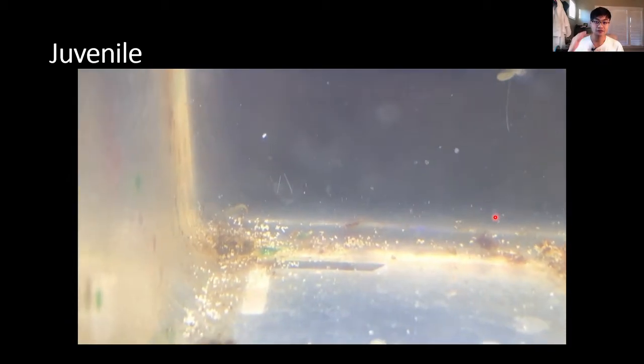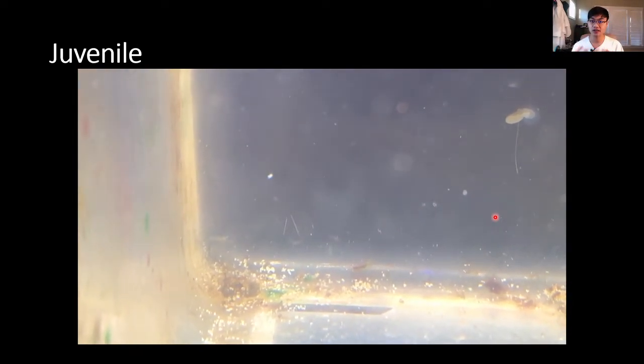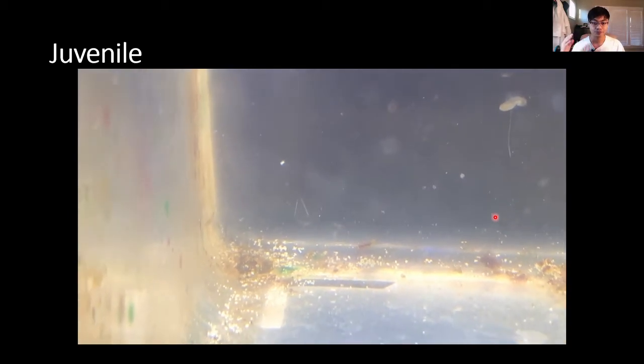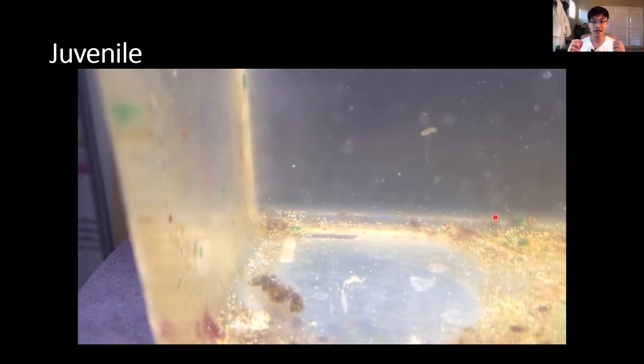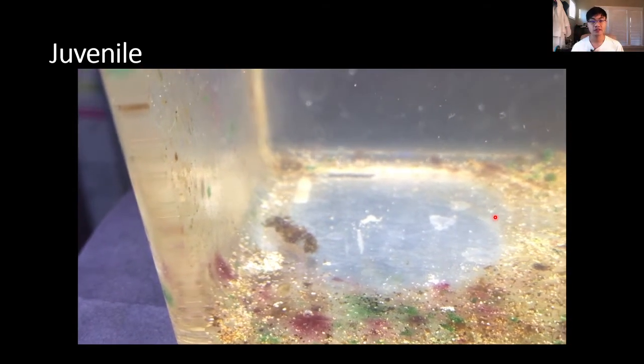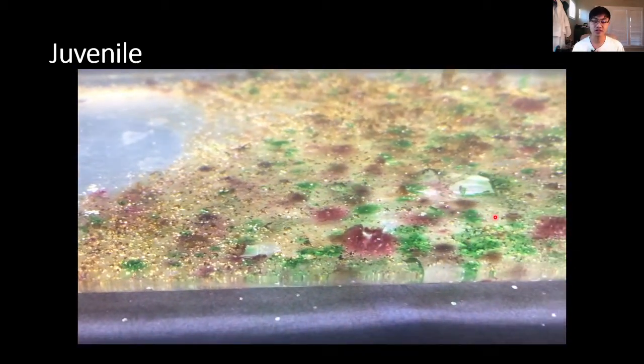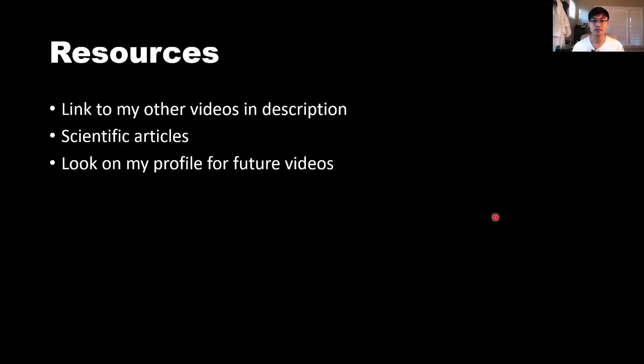After watching this video, hopefully you guys will have enough information to feel a lot more confident about trying this out yourself. Let me show you this very nice video I took of a juvenile Amano shrimp. Once they transform into the post-larval stage, they're ready to go back into the fresh water and get acclimated back into your tanks.